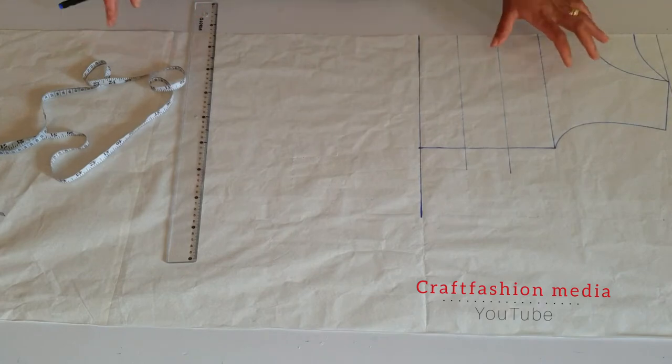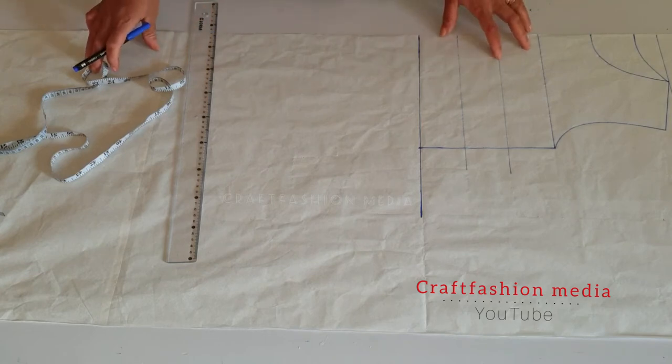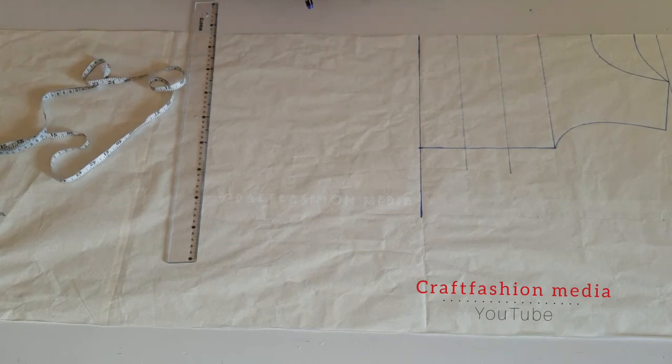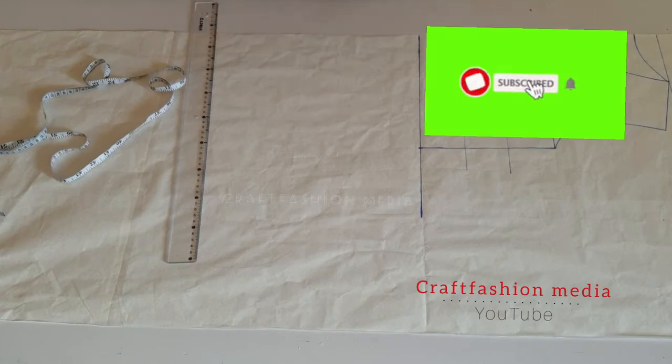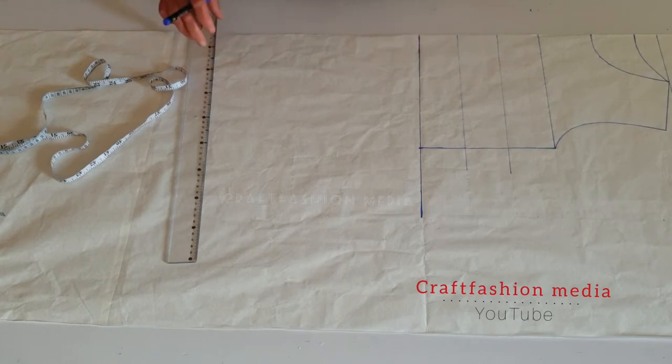Hello everyone, you're welcome back to Craft Fashion Media. My name is Eva Rosie, and in today's demonstration I'll be showing you how to make a shift dress or kimono dress. If you're new on my channel, thank you for coming around and becoming part of this family. Please touch that subscribe button and turn on the notification bell. To all my returning subscribers, you guys are the best — thank you very much for your support, God bless you all.